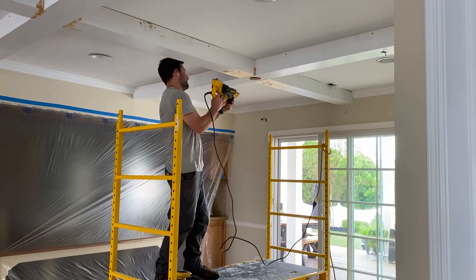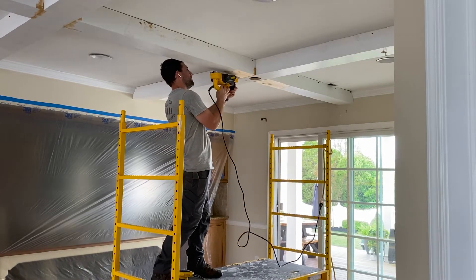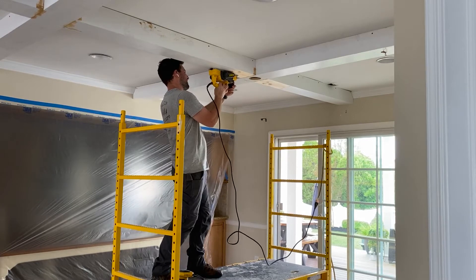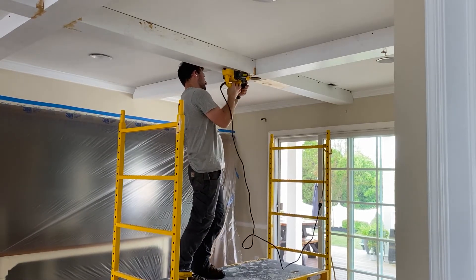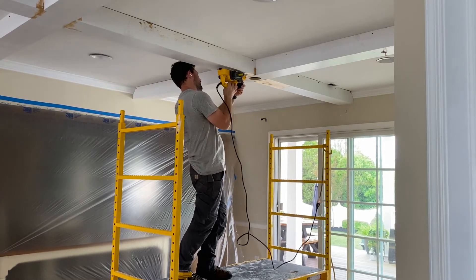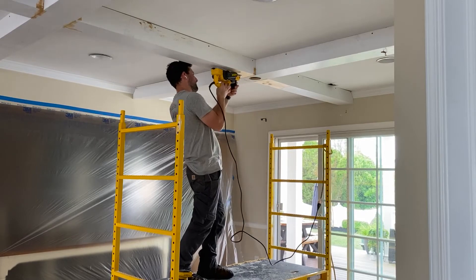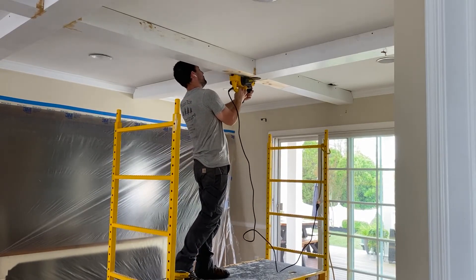I had to plane down a small section here where the two intersecting points were at slightly different heights, so I'm just using my hand planer to take the edge down a little bit to level it out, and then I will sand it flat and hit it with paint.